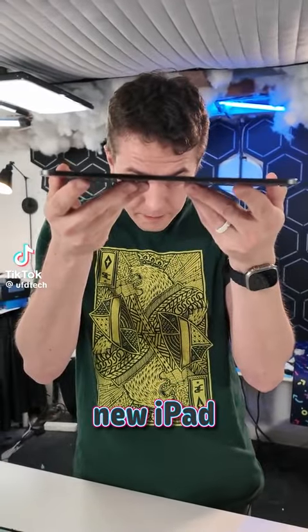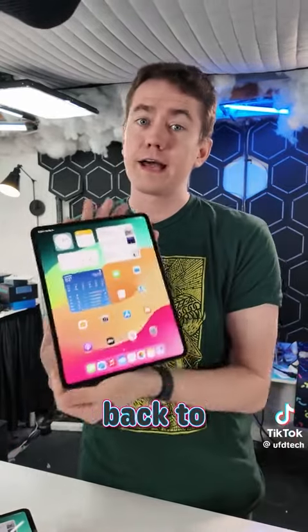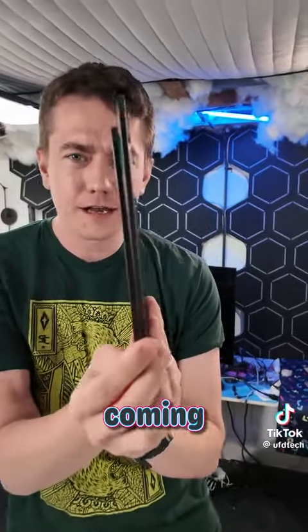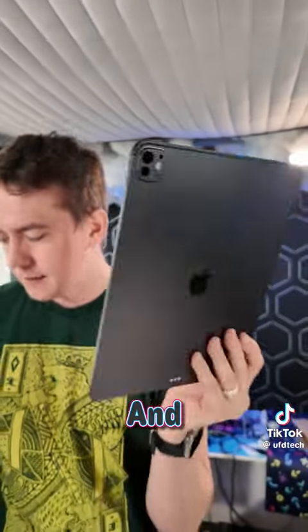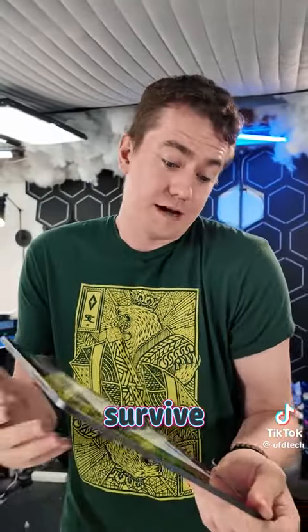We already tried the bend test on the brand new iPad Pro and the 11-inch got a little curved but it didn't break. So now we're back to try it on the 13-inch, which is not only bigger with more surface area, but it's actually thinner, coming in at 5.1mm instead of 5.3mm, and both of them are actually thinner than the pencil itself. So let's see if this thing can survive.